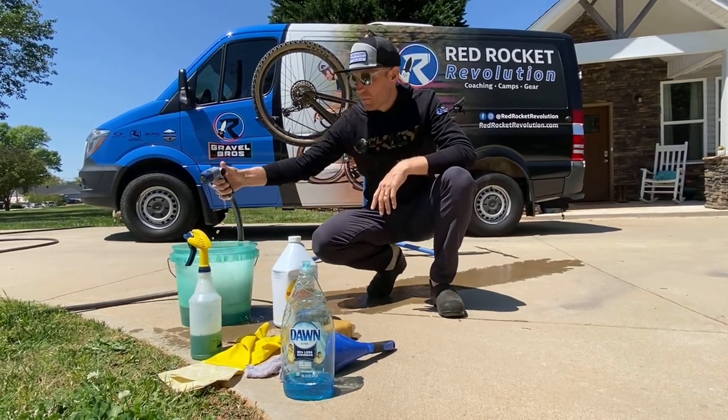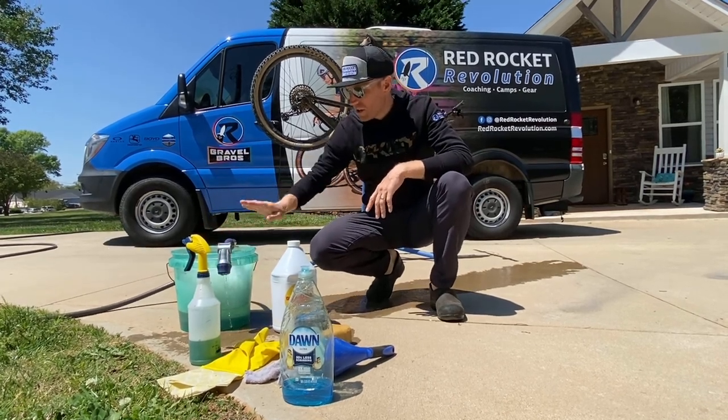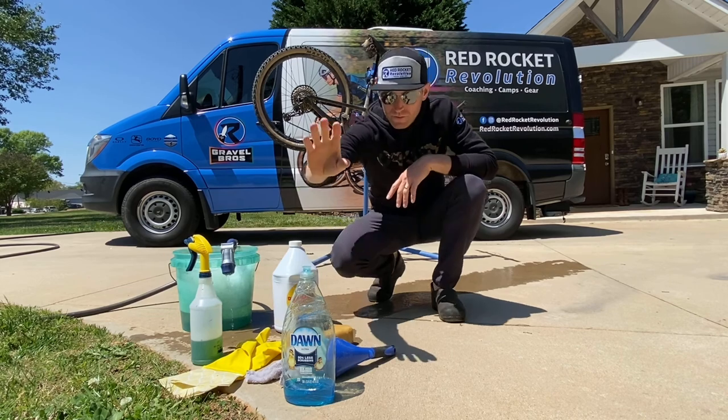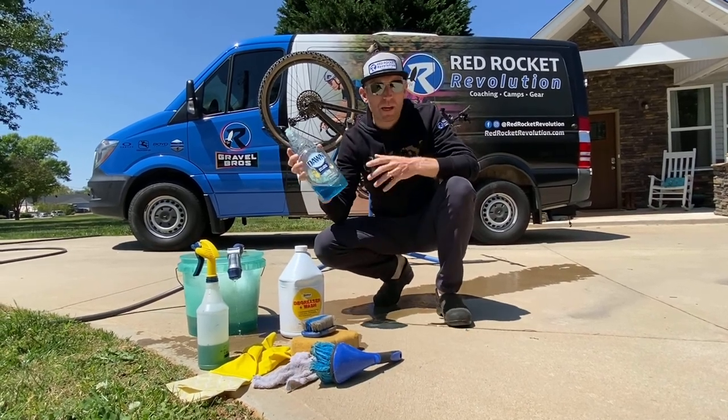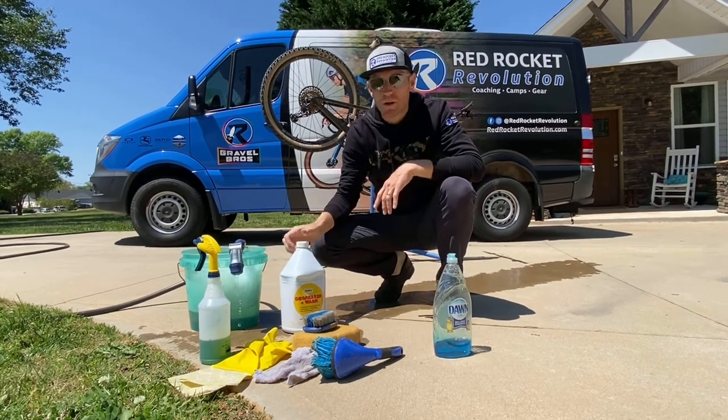First thing you're going to need is water with a little bit of pressure — a nice garden hose and a bucket. Very important: use Dawn dish soap. It works better and is actually the most important part.